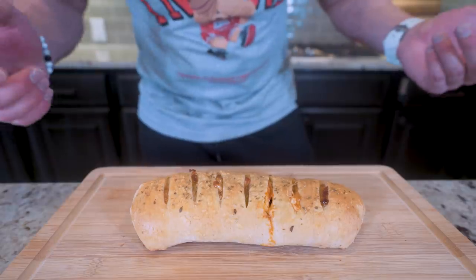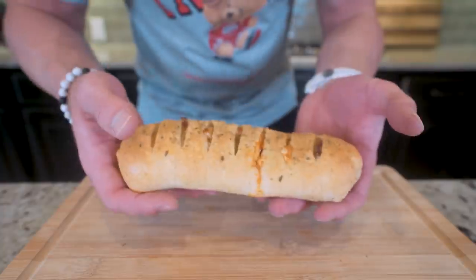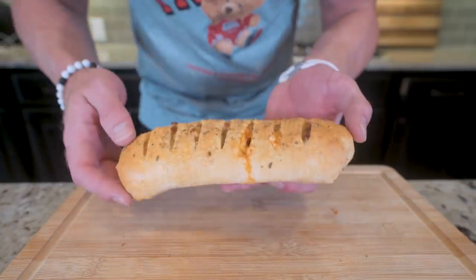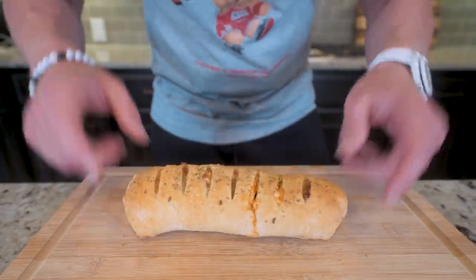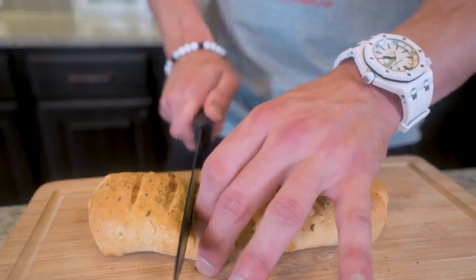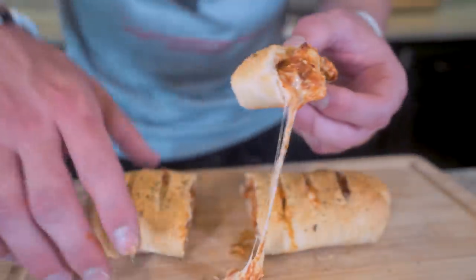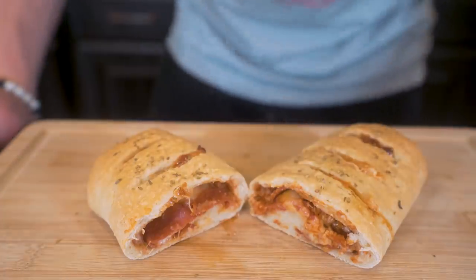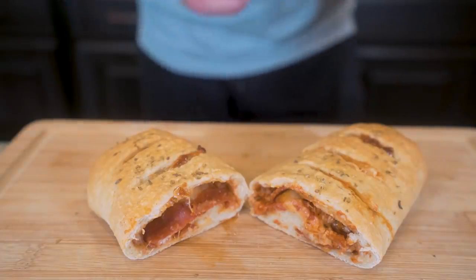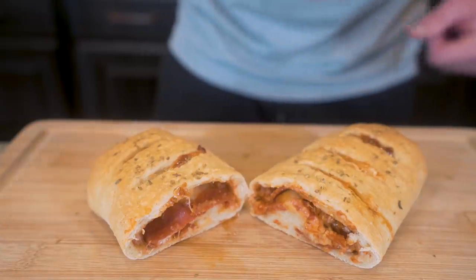Ladies and gentlemen, check it out — we have an anabolic stromboli. Look at this thing, man. The dough cooked perfectly, it's crispy, you can see everything on the inside is melted and bubbling out the top. We even had a little overspill. All in all, 10 out of 10 execution. I'll take a knife and cut right down the middle — that, ladies and gentlemen, is what I'm talking about. If you guys made it this far into the video, please smash that thumbs up button, comment anything down below, hit that subscription button, and I think it's time to pull up a chair, strap on the old feedbag, and try this thing together.